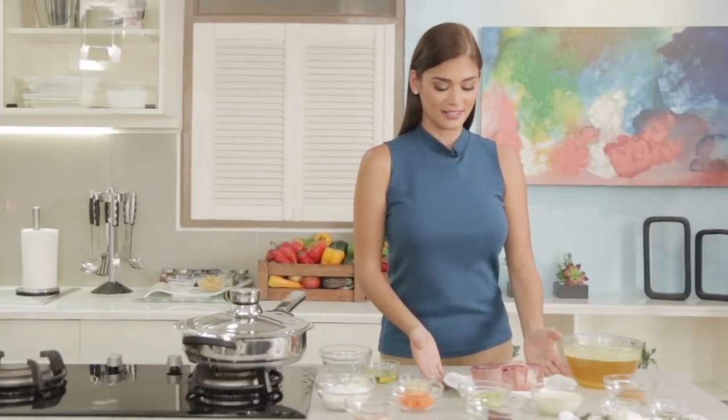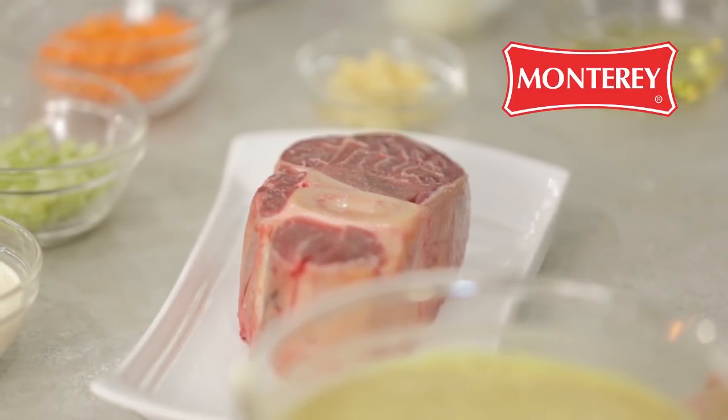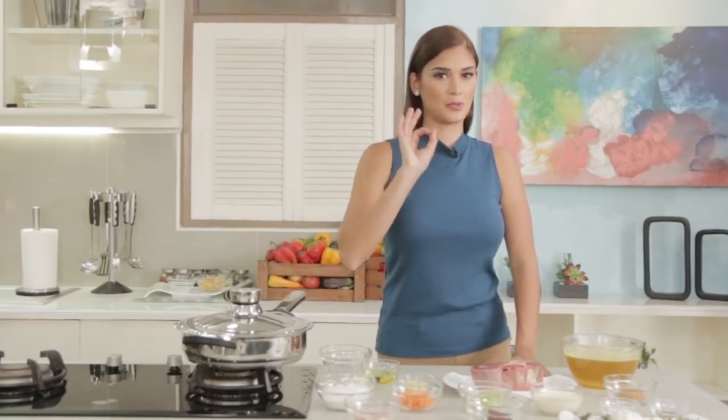We have the star of the show — this beef shank from Monterey. And I always make sure it's Monterey because it's good and the quality of the freshness is perfect.